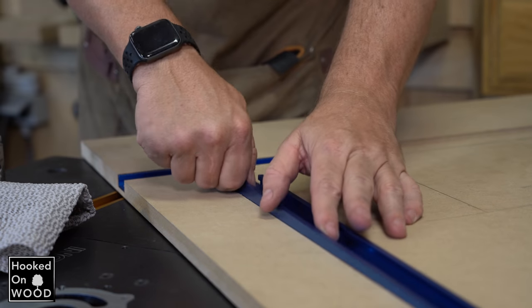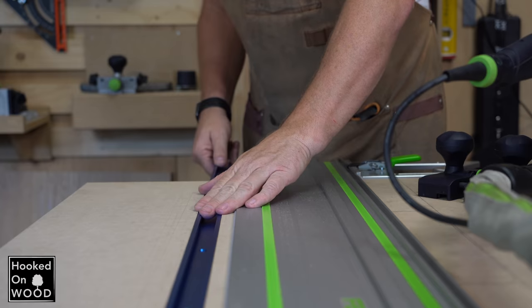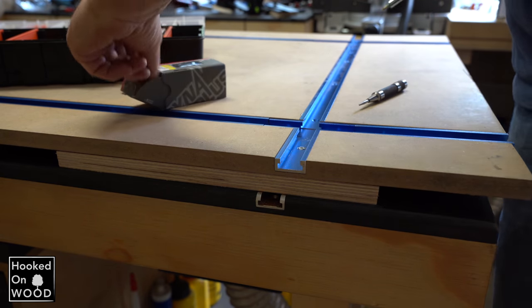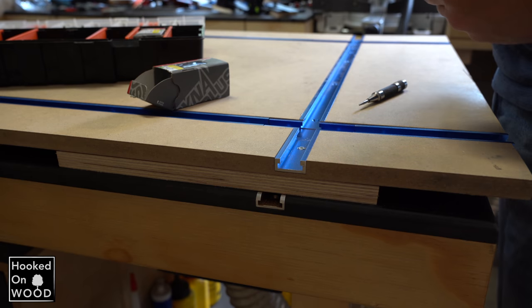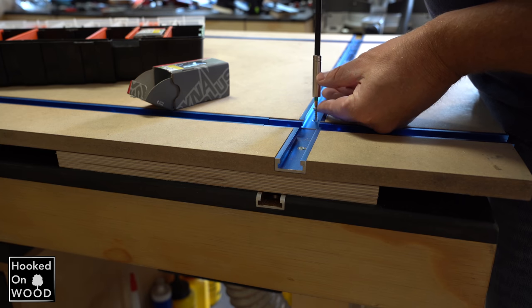You have to screw these T-tracks in place. And because they are around 30mm deep, 80mm thick material is too thin, so you should place two sheets of 80mm on each other. And if you want to use these miter tracks with clamps, they should be connected firmly to a material like plywood, for example.